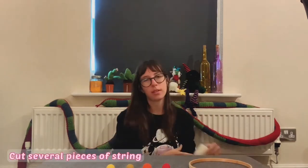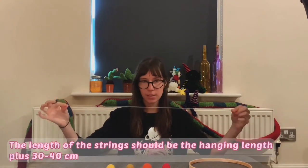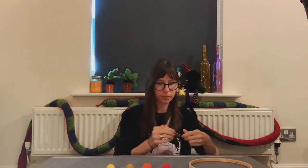Then cut several pieces of string — I used six. Each piece should be the length you want the felt balls to hang, plus about 30 or 40 cm. It's better to have strings that are too long than too short.